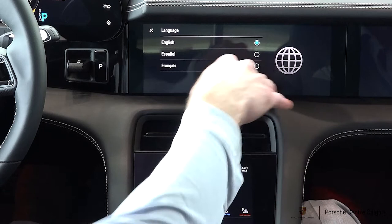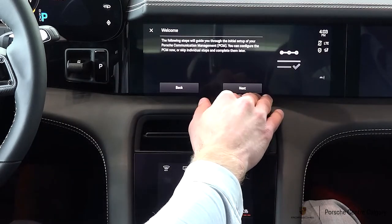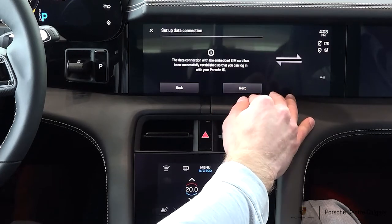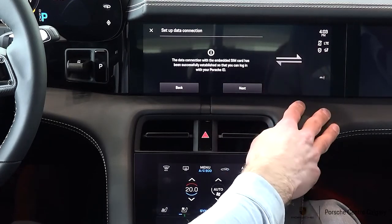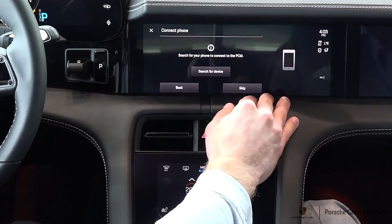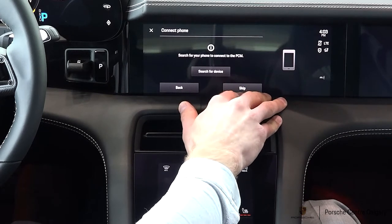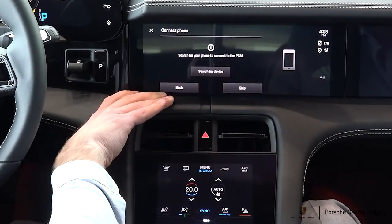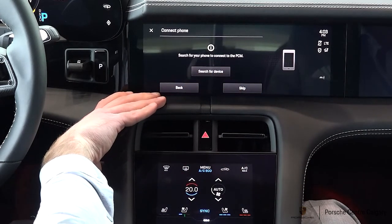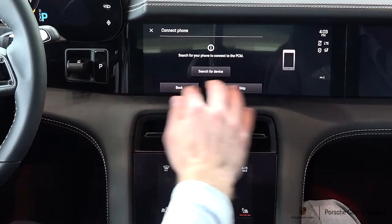Starting here, we're going to select whatever language we want to be using and hit next. This is just telling us that our embedded SIM card in the vehicle has connected to the internet. If you are wanting to search for a phone and connect it to Bluetooth right off the bat, you can open up the settings and go to the Bluetooth settings on your mobile device and hit search for new device. But for now, we're just going to skip that.